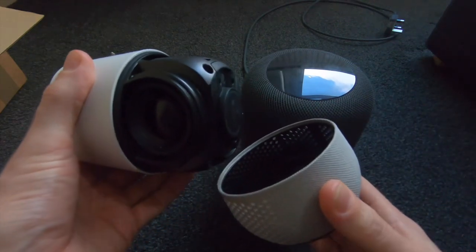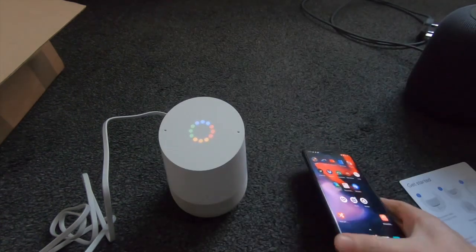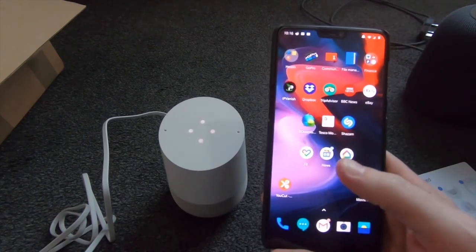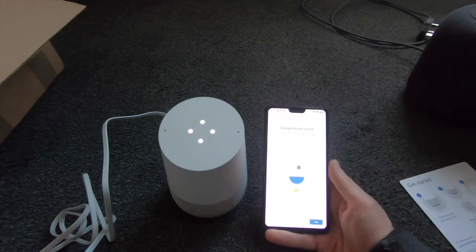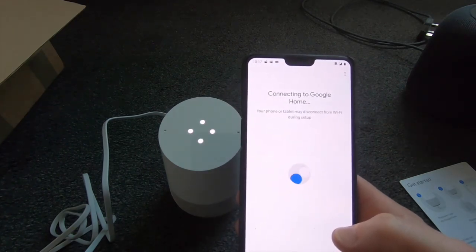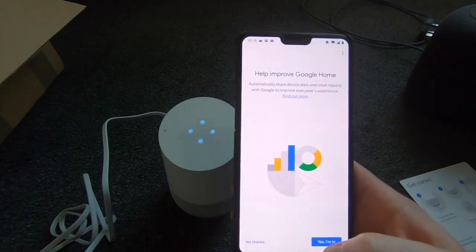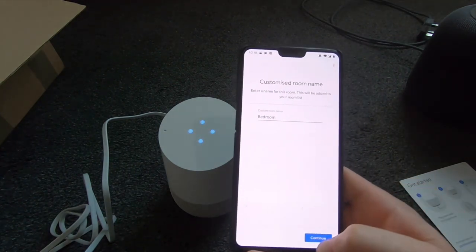I've just plugged it in and we'll run through the setup process. There are instructions on how to set it up. I'll be using the OnePlus 6. Welcome to Google Home — to get started, download the Google Home app on a phone or tablet. I've done that. Add and set up device. Looking for devices — Google Home found. Would you like to set up this device? Yes. Did you hear the sound? Yes. Where is this device? It's in a bedroom — we'll just go with bedroom.